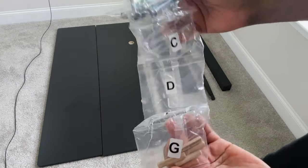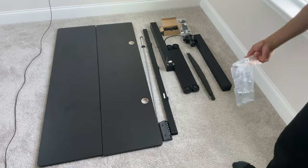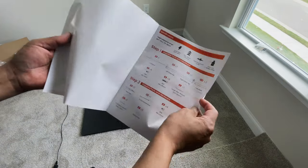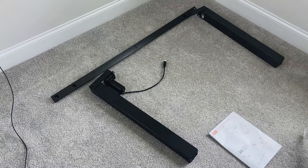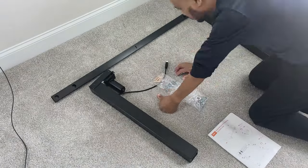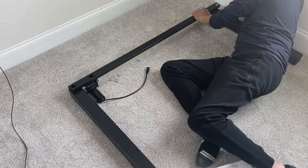It also comes with a bag of labeled spare parts, which was refreshing to see for absent-minded builders. The 12-page manual is not confusing at all and really helps with some simple illustrations. Everything is labeled in alphabetical order, starting with the A package of screws and the included allen key.